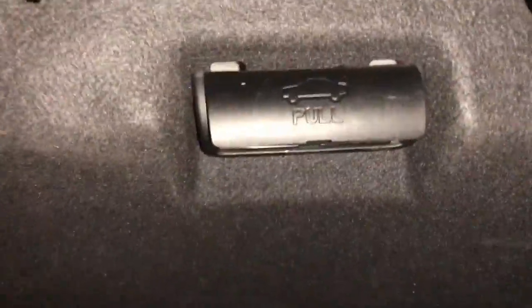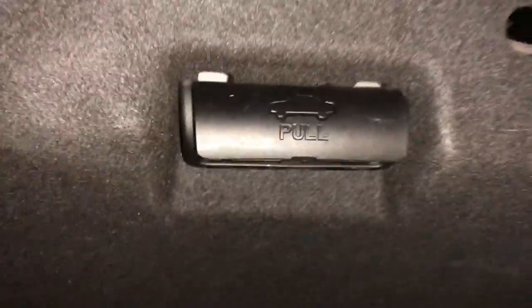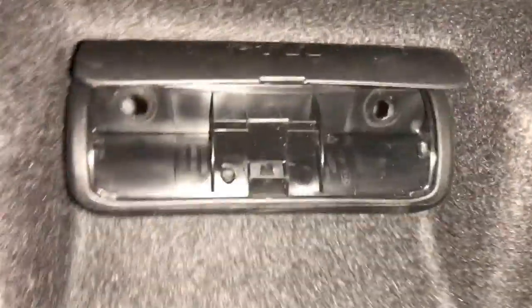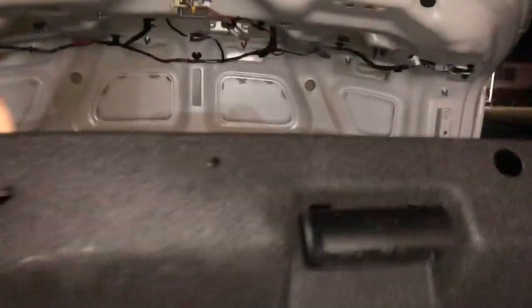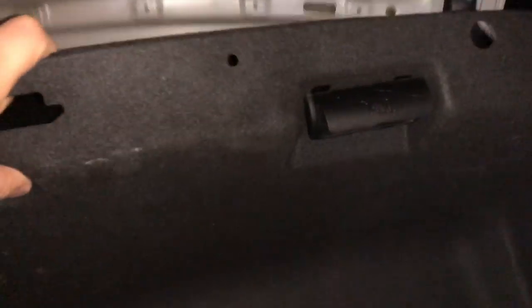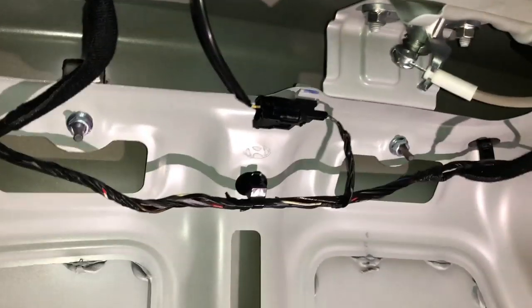To get the rest of the trunk headliner off, there's a little tab that says 'pull' - there's a small indentation, so you pry that up, and there are two screws underneath it that hold it in that area on the rear right side. That's what was holding the rest of the headliner up. At the bottom of here, there's a big empty space.